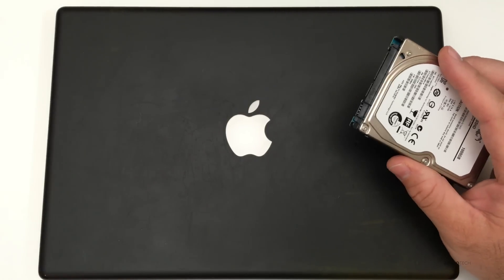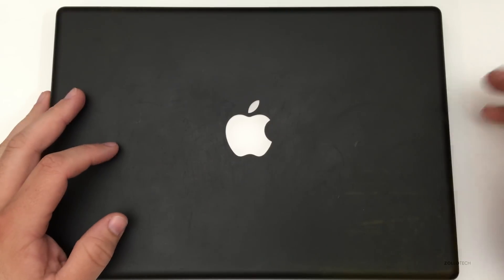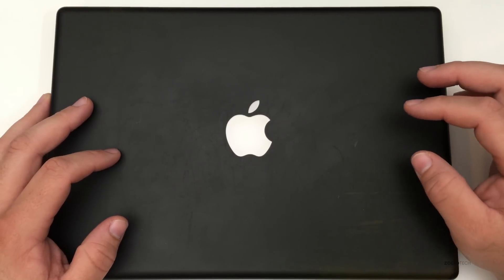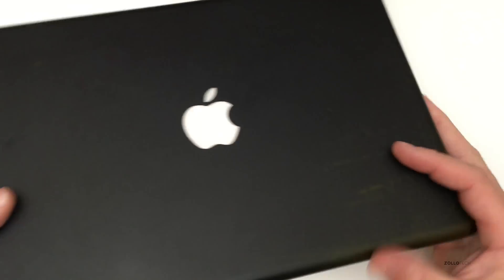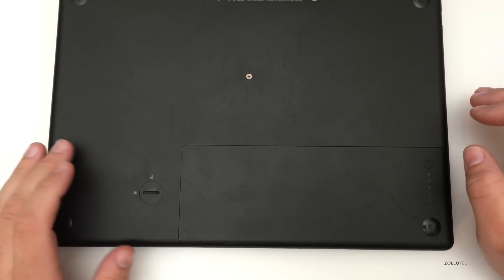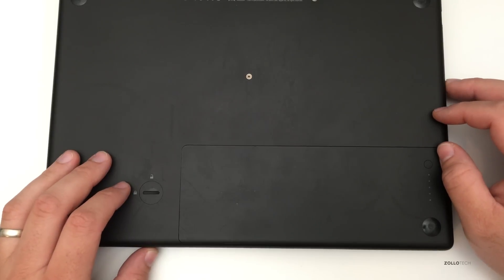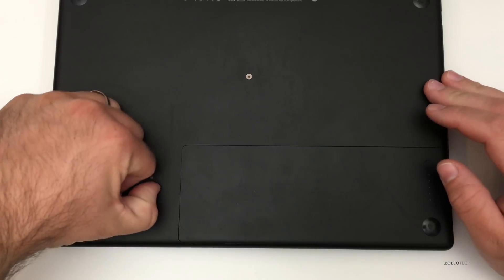Before we swap anything, I've already plugged in a hard drive and done a Time Machine backup. Now this particular Mac is only upgradable to Lion, so you can't really go any newer than that. There are a couple ways to hack your way to that but you really don't want to — it's better to just stay on the official release.